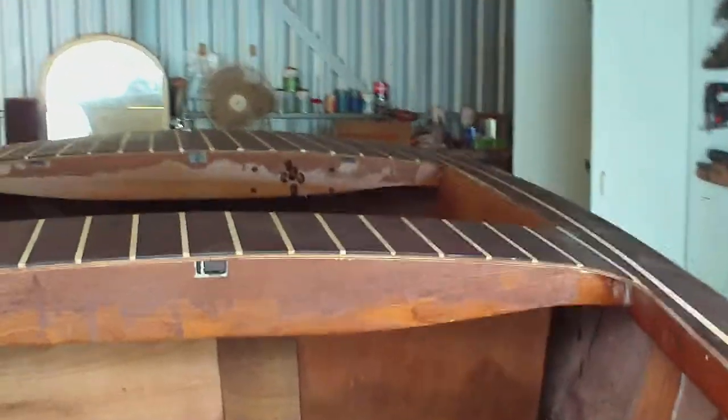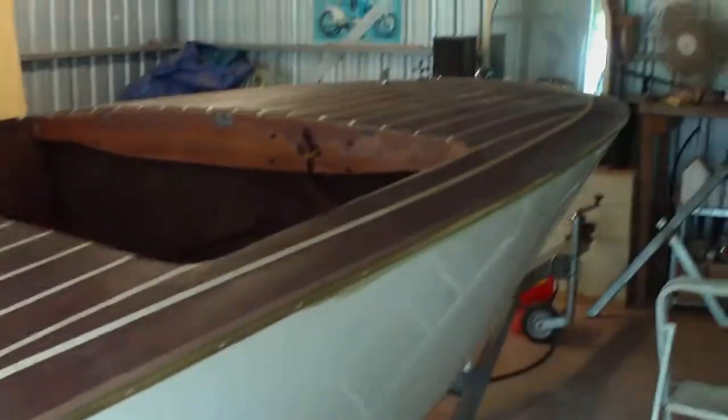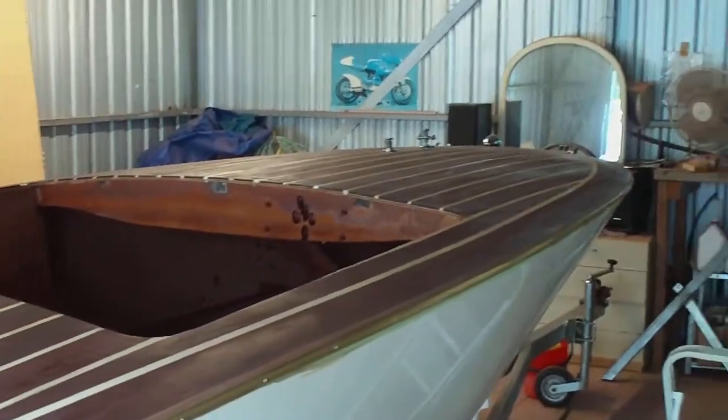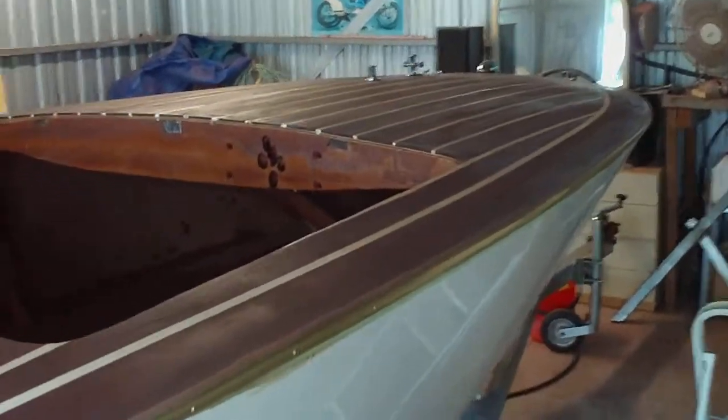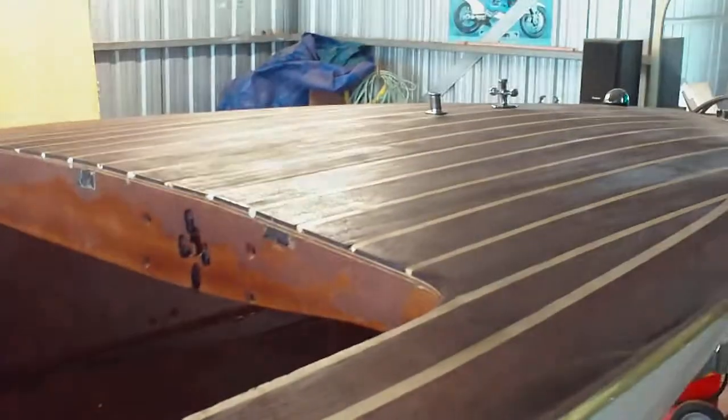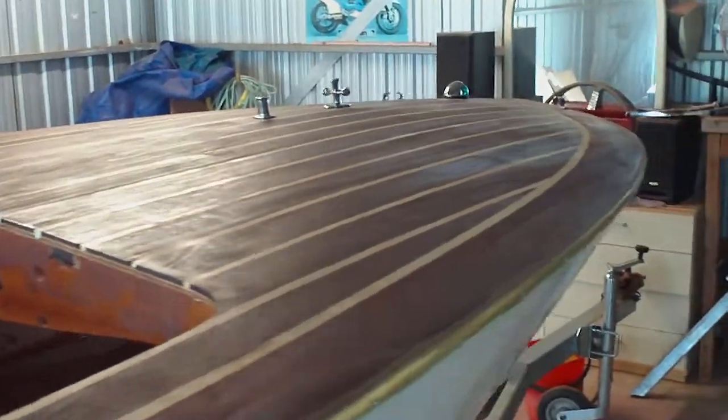My plan is to basically take the strip off and send it away, and then I just need to give the top a light sand and then we're ready to — not paint but clear the decks. Once we've done the clear coat on the decks, I'll be taking it to get upholstered and then we'll be using it. We're really, really close and it's really exciting.